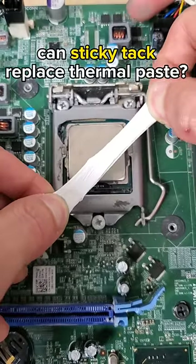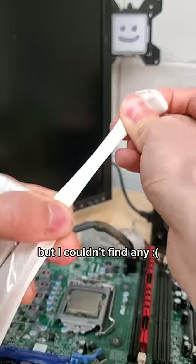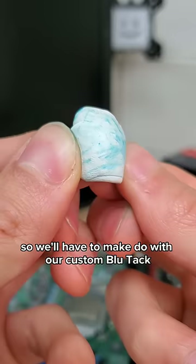But what happens if you use sticky tack instead of thermal paste in your PC? This commenter specifically wanted to test blue tack, but I couldn't find any, so we'll have to make do with our custom blue tack.